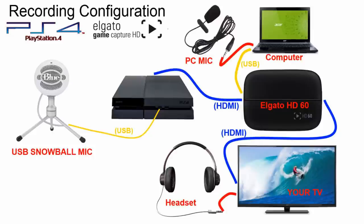Hey, what's up everybody. This is a recording configuration for the Elgato Game Capture HD and HD60 using the PS4 system and a USB microphone. You will also need a microphone for your PC or laptop, as well as a headset for your TV. This will eliminate the cords coming out of your controller. I hope you enjoy this video.